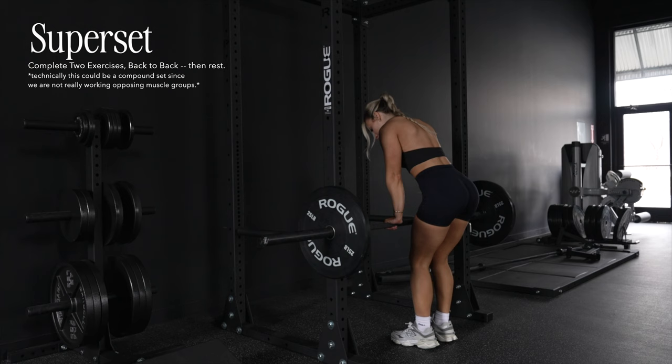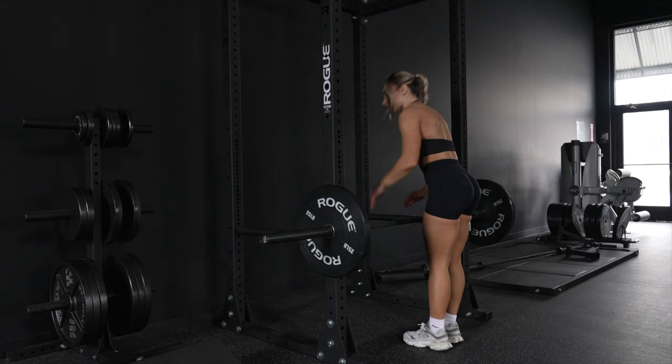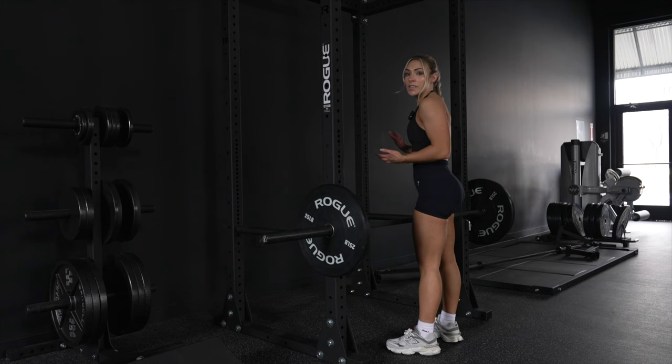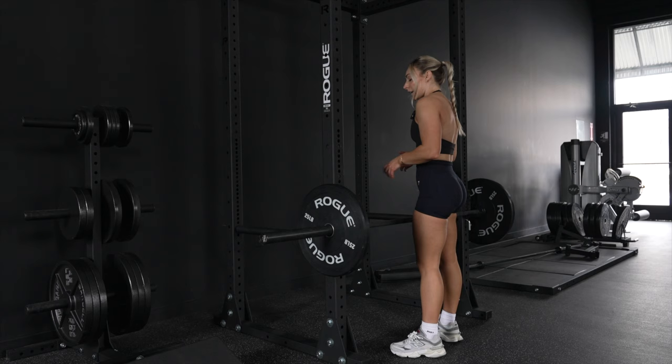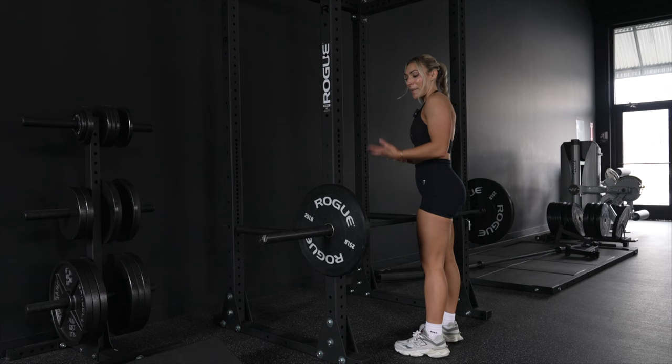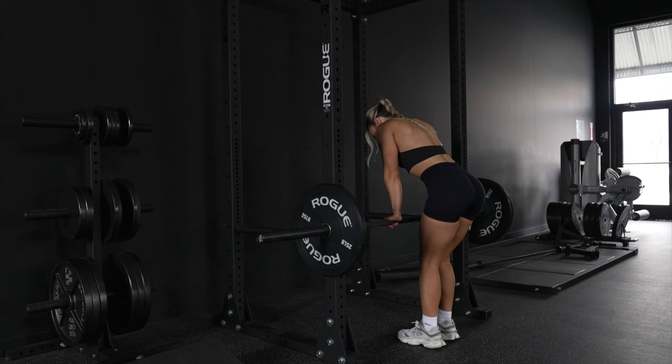Next up is a superset. I'm going to do bent-over rows underhand — that helps target the mid-back and a little bit of biceps, but overall strengthens your back and core. Supersetting that with inverted rows, which is a bodyweight exercise that gets you practicing pulling your own body weight — essentially an inverted push-up. You can also do these on TRX. It really helps strengthen your core, which you need for pull-ups. We've got four sets of eight, and it's convenient because you can stay in the same spot.